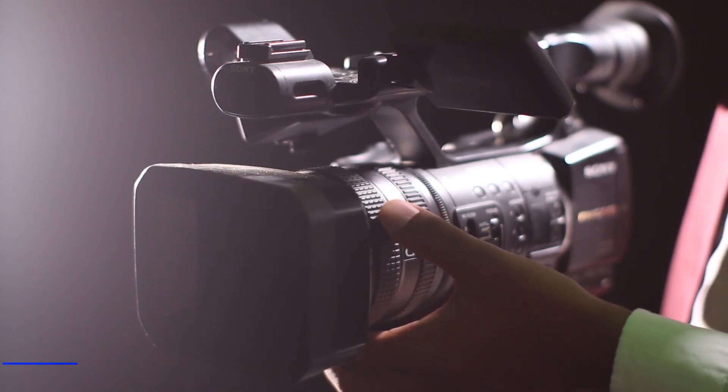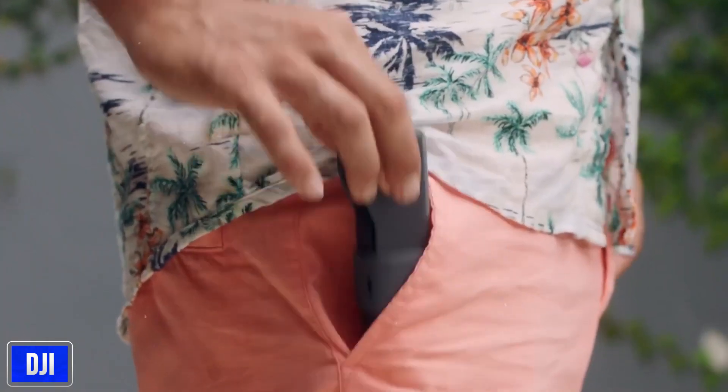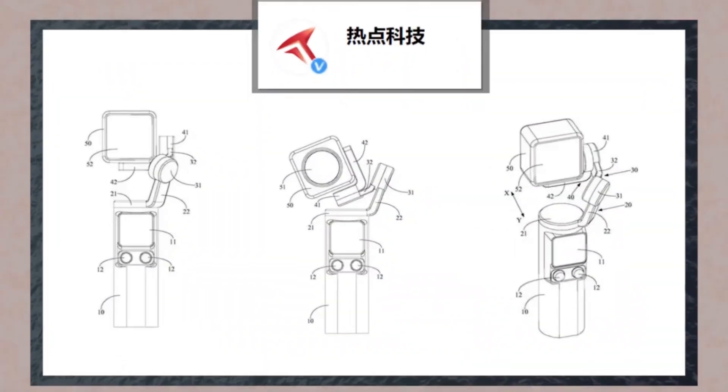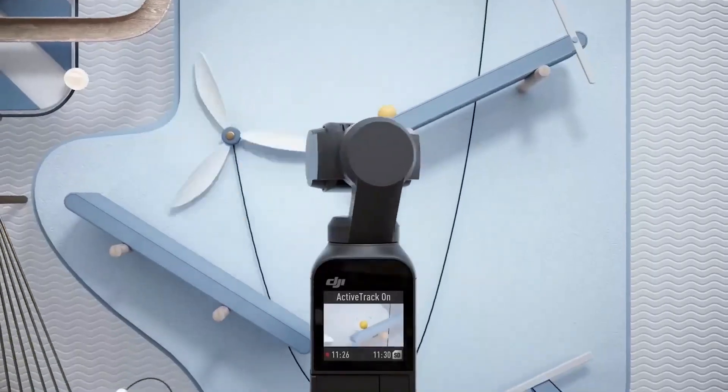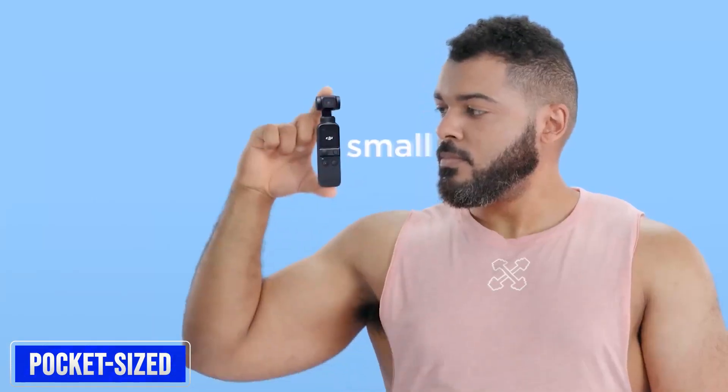In the realm of photography and videography, DJI has always been a symbol of innovation and quality. The latest buzz in the tech industry revolves around leaks related to the DJI Osmo Pocket 3, the highly awaited follow-up to its well-known pocket-sized camera series.